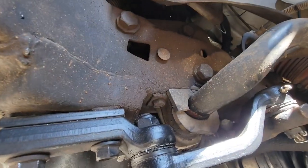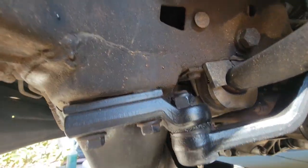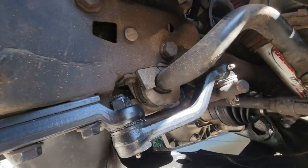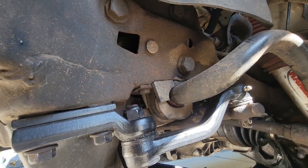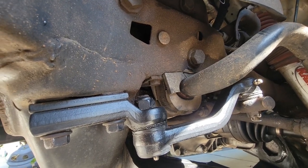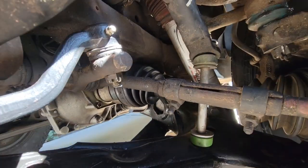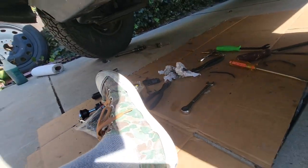I have to take this off so I can remove the brackets that hold the bushings onto the sway bar. Sorry about the camera movement. Once the sway bar is free from the frame it should loosen up a little bit here, take some tension off, so then I can spin that sway bar link out.